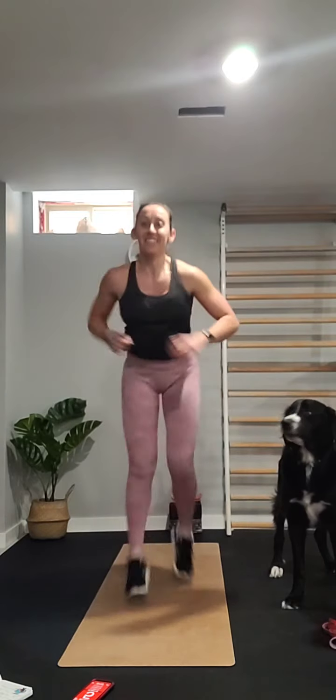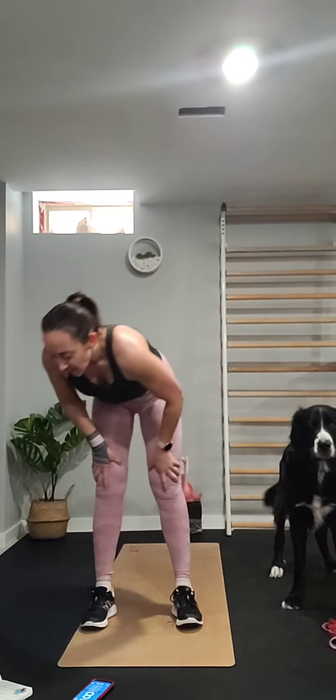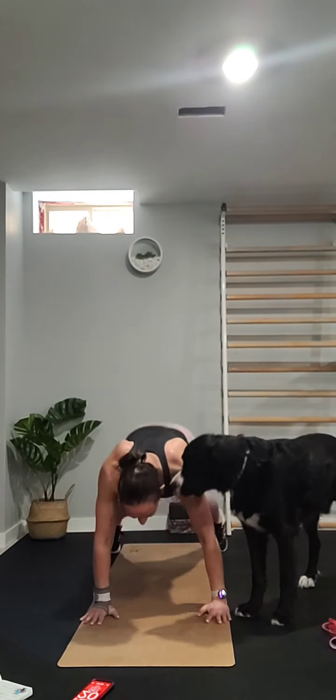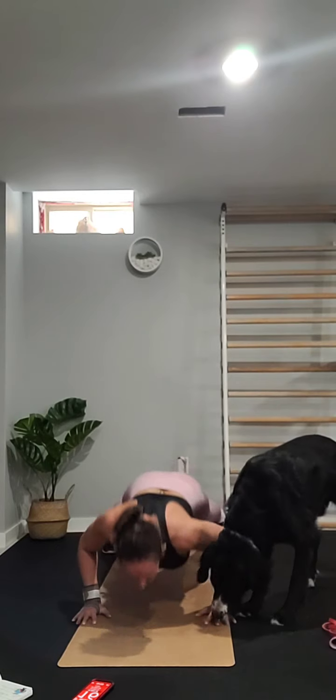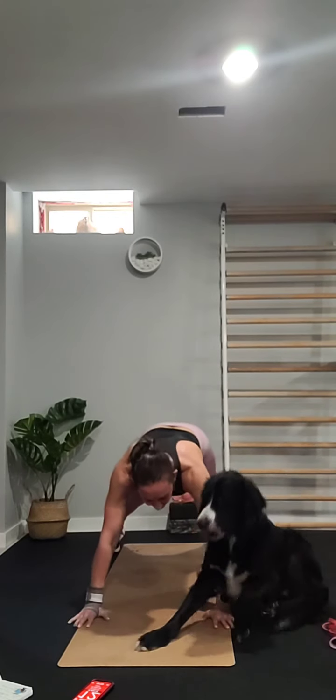Next set — plyo lunges. Going from one and jumping to the next. If that's too much, just do reverse lunges. If you want to try the plyo, go for it — it can be challenging on the balance.